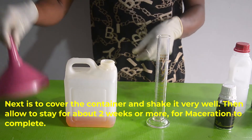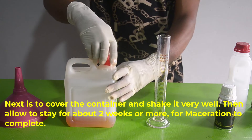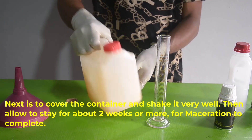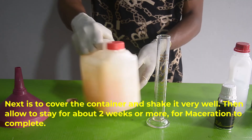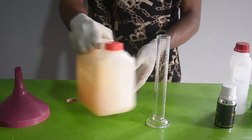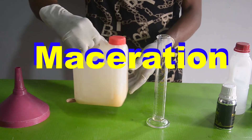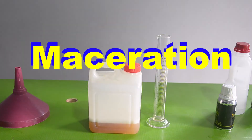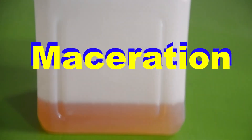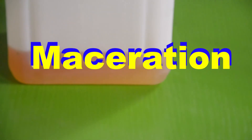The next step is to cover the container and give it a very good shake. Allow it to stay for two weeks or more for maceration to complete. Fragrances undergo a process of maturation, commonly known as maceration. This phase is crucial in the perfume making process, ensuring that all the ingredients blend harmoniously.